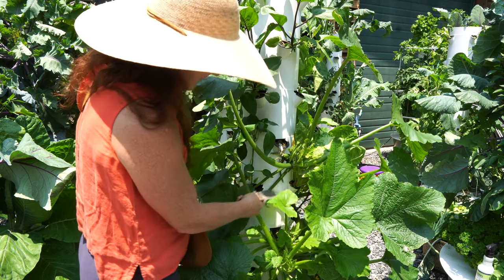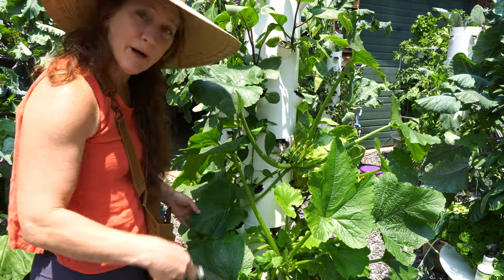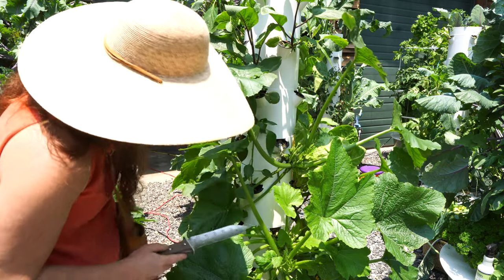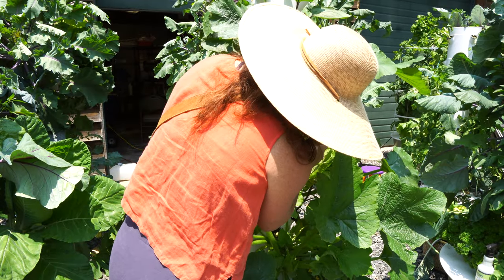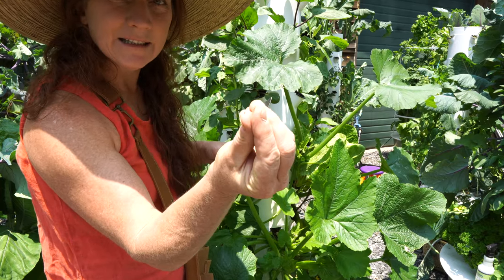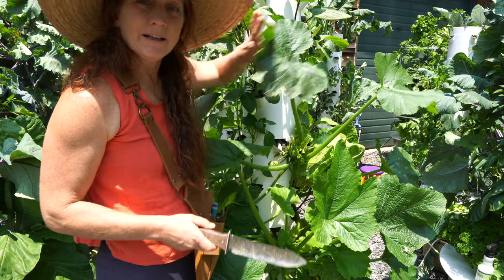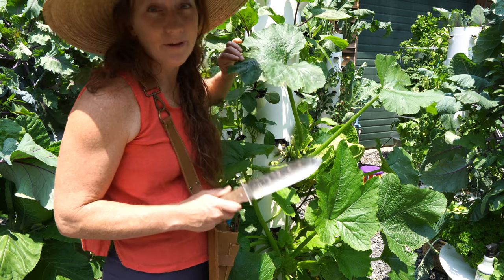There is a stem coming down and crossing over some things, but I don't want to take too many more leaves off this one right now. I'm going to take a look and make sure there are no eggs or anything. There they are — I found some eggs, so we want to destroy those.